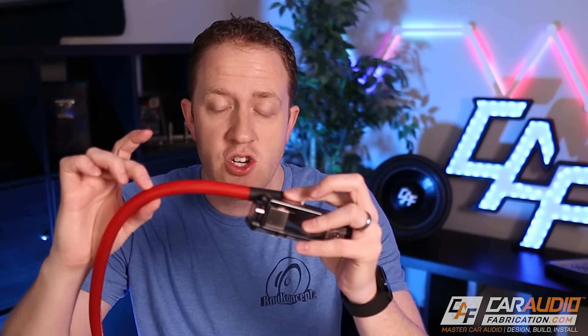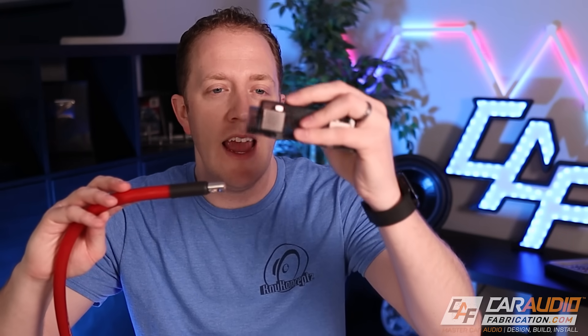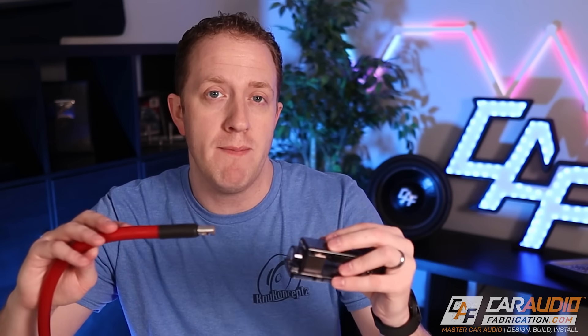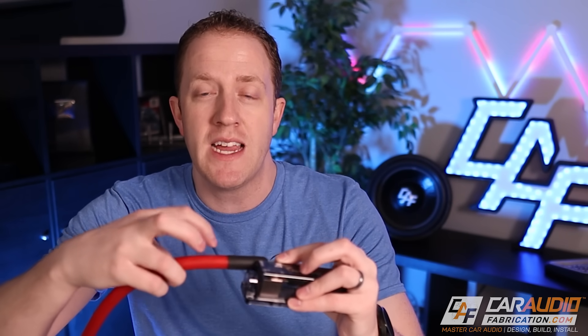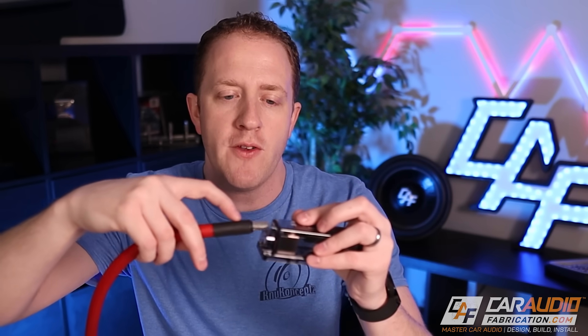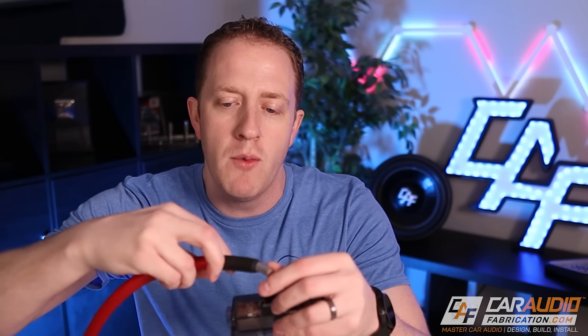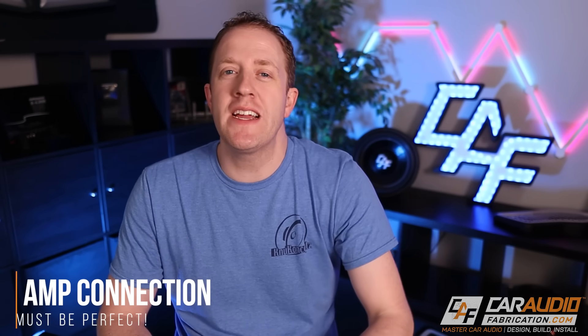That link from the fuse to the battery is unprotected, so I like that section to be really short. When I design a bracket for the fuse block to mount to, I include a couple of spots for zip ties to secure the wiring to the bracket as well. That way, if the wiring were to come loose from the fuse, it has nowhere to go — it can't move over and touch ground because it's literally zip tied in place.